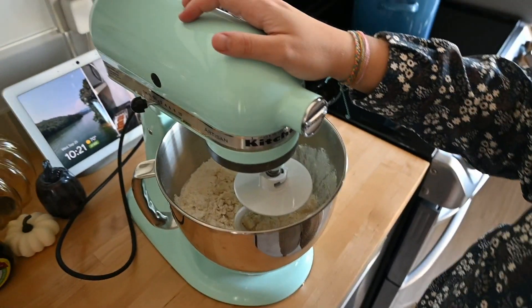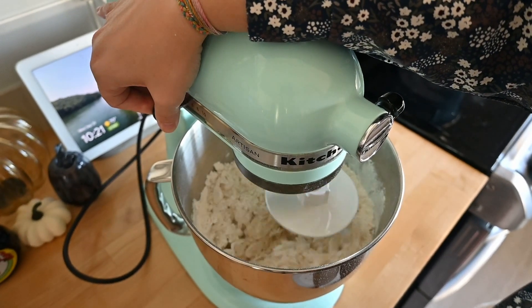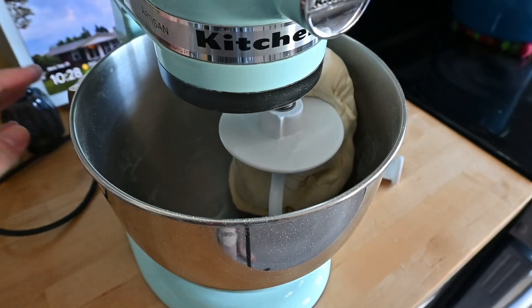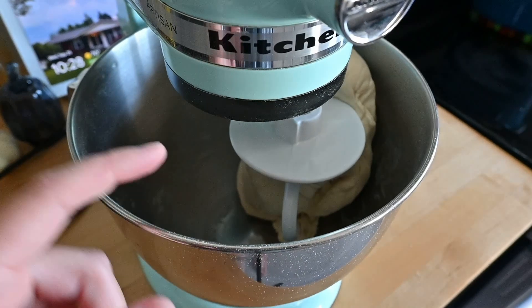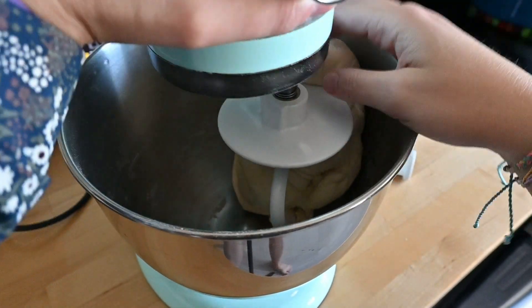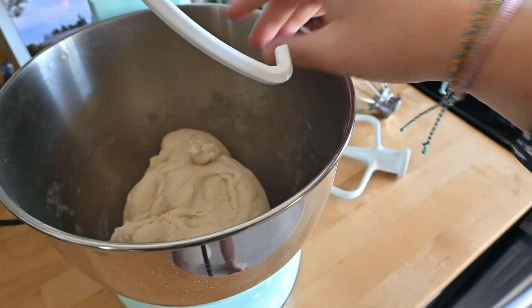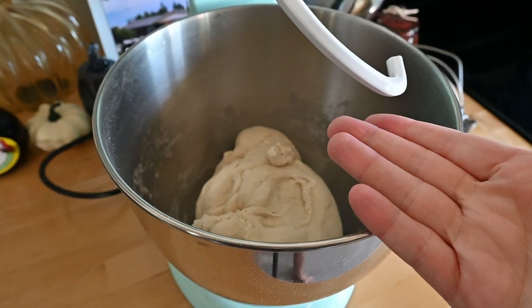I'm going to mix this for six to eight minutes. This has been going for probably eight minutes now. All you have to do now is cover this dough and let it sit for eight to twelve hours, and then we'll move on to the next step.